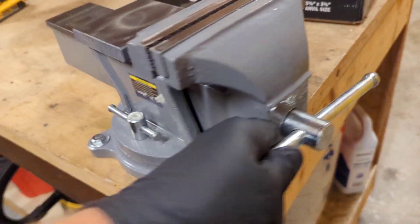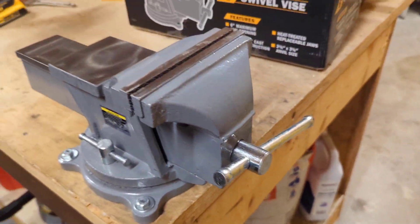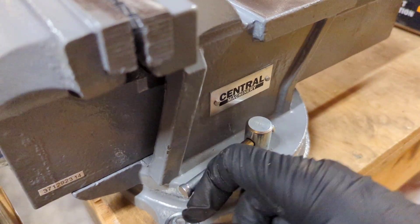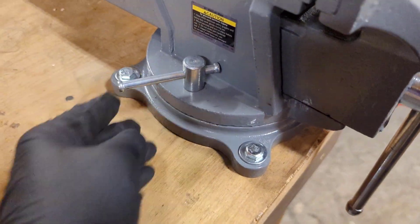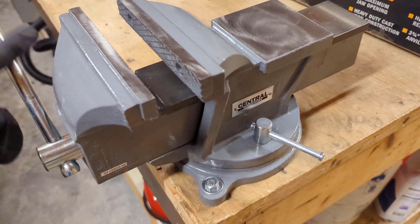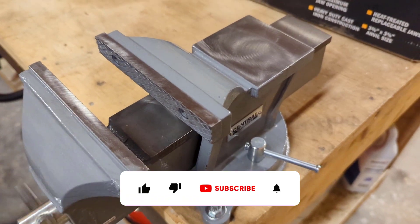If you want to swivel, right now these are unlocked, so you can turn it any direction you need — work on this side of the bench, or the long way, depending on what you're working on or cutting. We'll just tighten these down. There we go. This thing is solid — nice and smooth. Definitely a nice vise for $85.